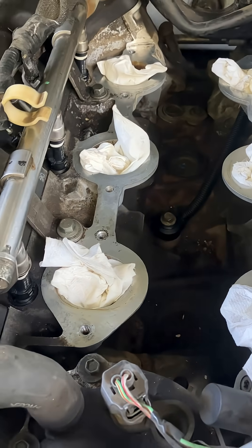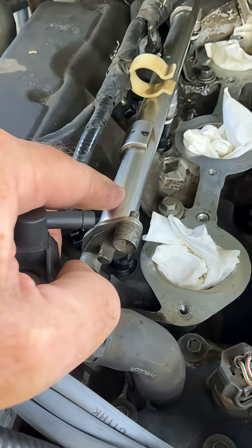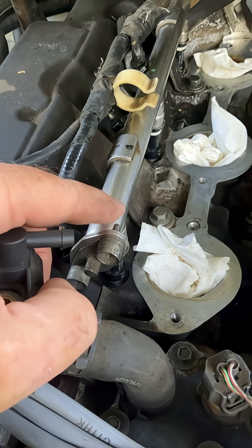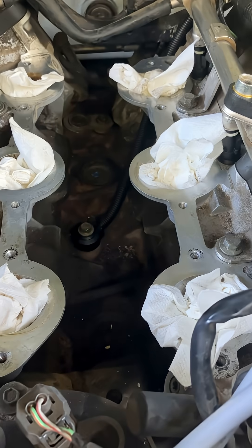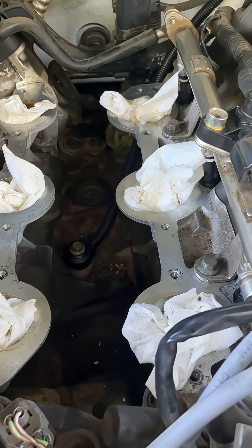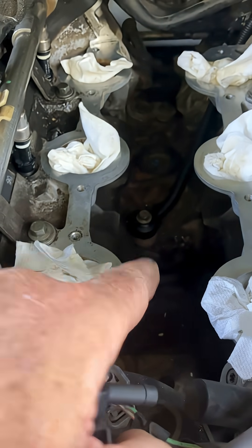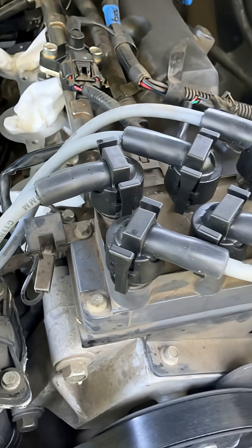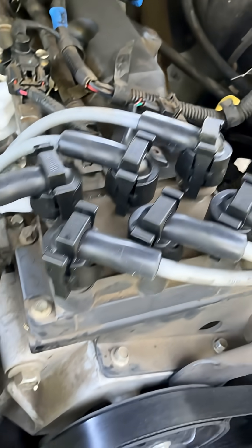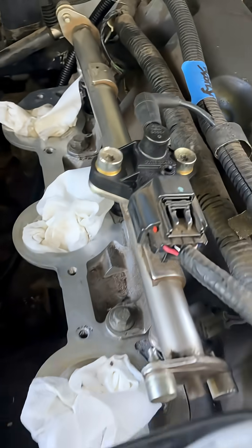We're in the process of swapping out some fuel injectors, so we're going to take off the fuel rails here, put in some Bosch injectors, and put everything back together. Just replaced the knock sensor down there. And as you can see — wires, Motorcraft, and new plugs, Motorcraft. So watch out for that fuel rail pressure sensor — don't buy the aftermarket ones.